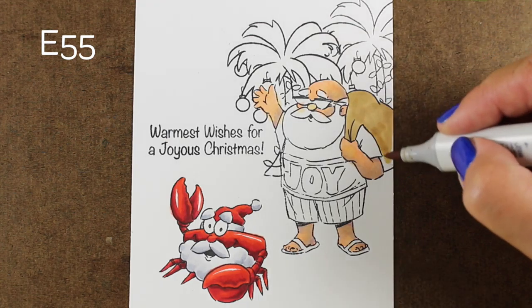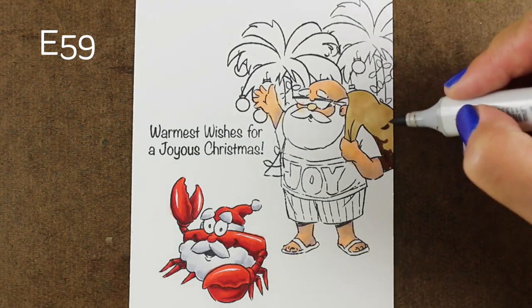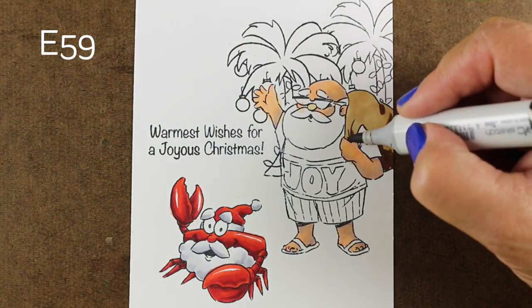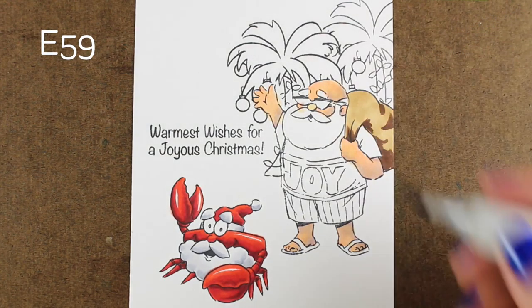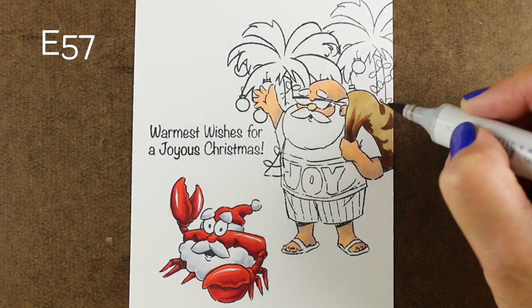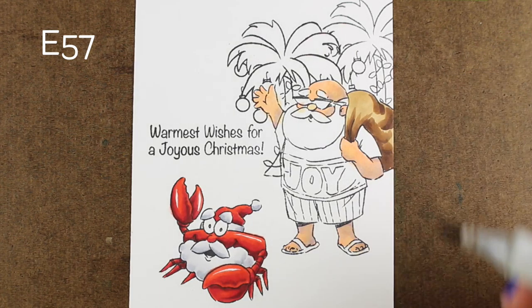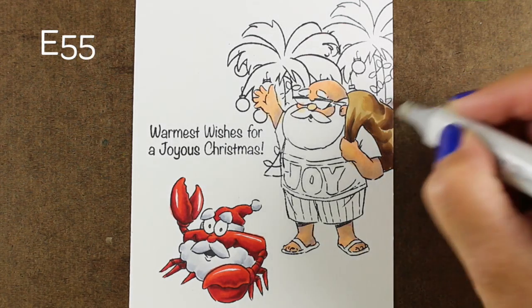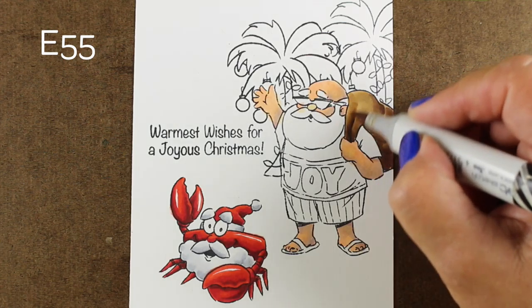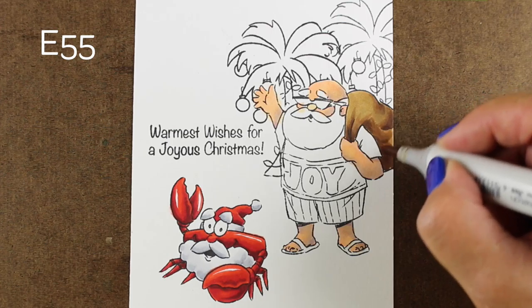For Santa's bag full of goodies — I wonder what's in there, whether he has goodies for people in all kinds of climates or if he's just got lots of flip-flops — I'm going to use the E5 family of markers to do shading with a light, a medium and a dark, just kind of giving it some lumpiness so that it looks like his bag is really good and full.